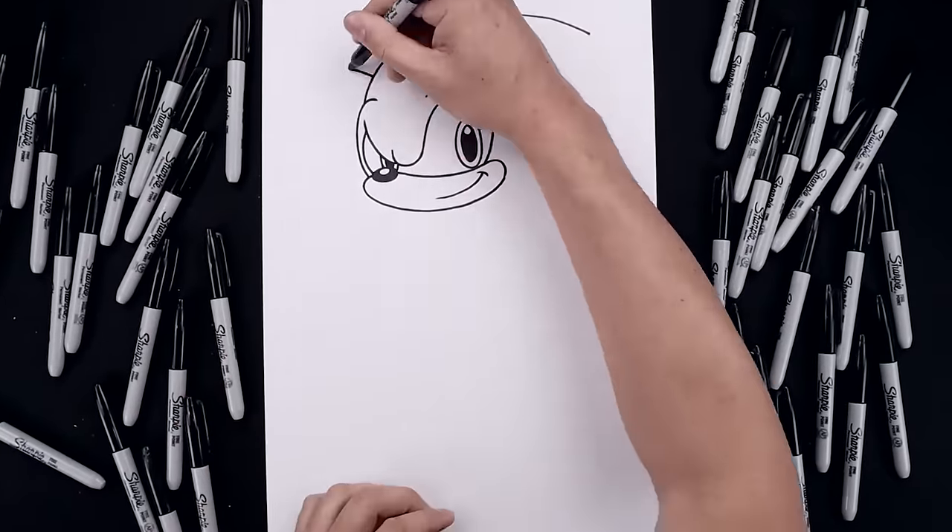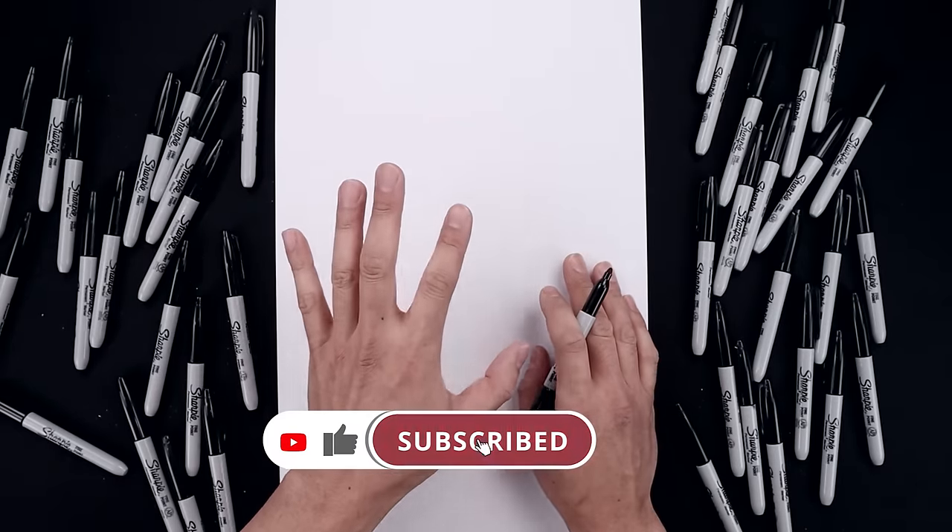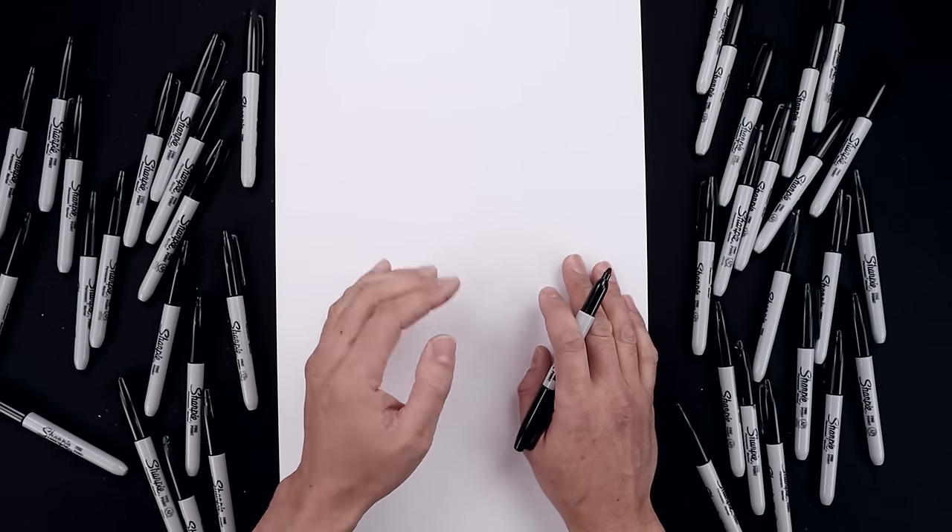What's up everyone and welcome to the club. In today's video we're drawing Sonic the Hedgehog. We're going to be drawing our character in a dynamic pose by turning the body over towards the left side.